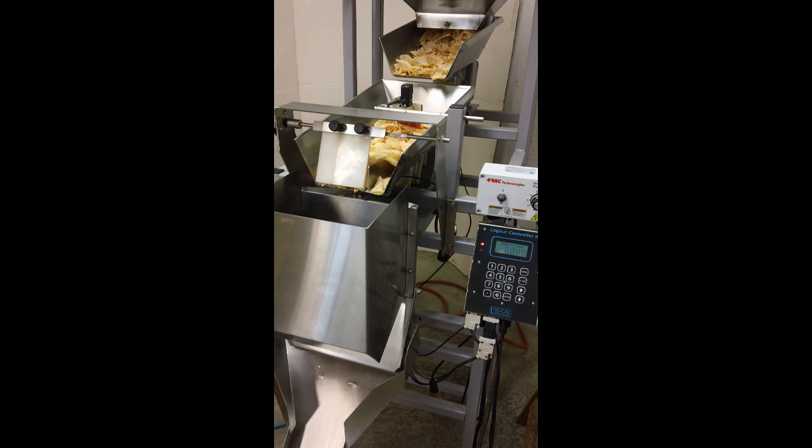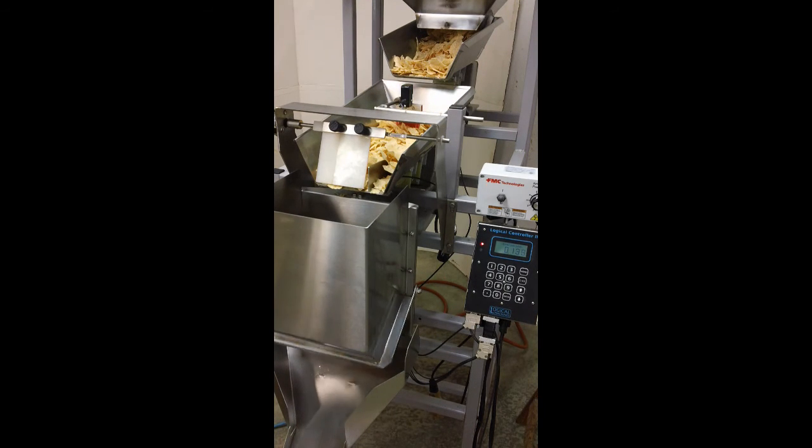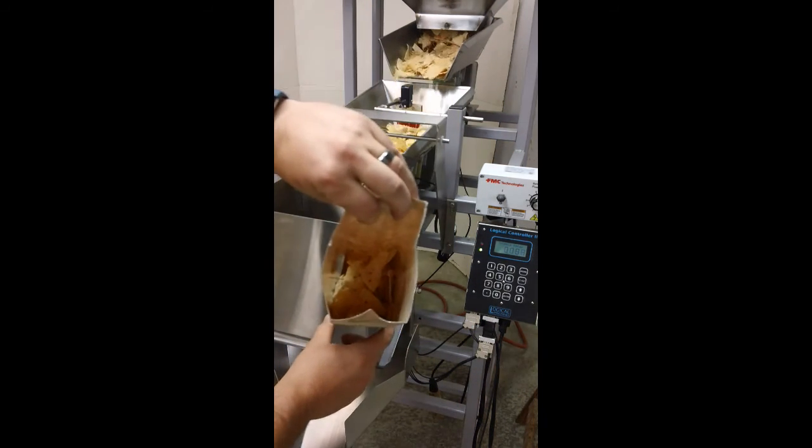Without further ado, the automatic dump feature is employed on this machine. We did have a slightly heavier run there. And that's what it looks like going into the bag.